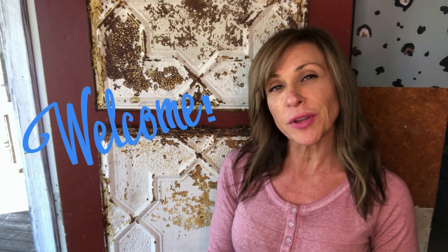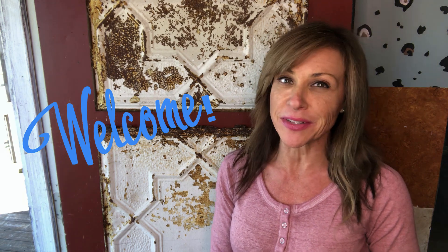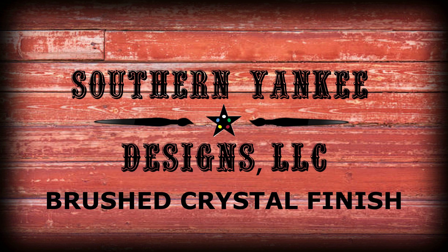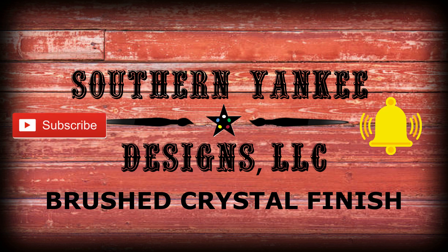Hello there and welcome back to my channel. I'm Lisa Worley. If you're new here, welcome. This is Southern Yankee Designs. I'm in my studio today doing a bunch of samples and I thought I'd share a really beautiful finish that I'm getting ready to do with you.